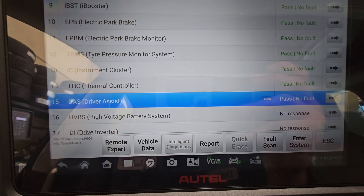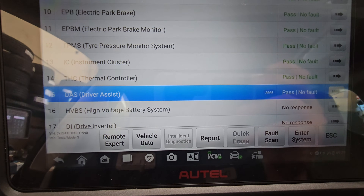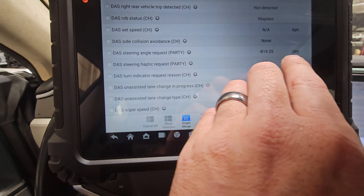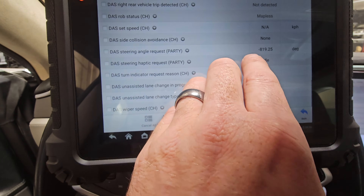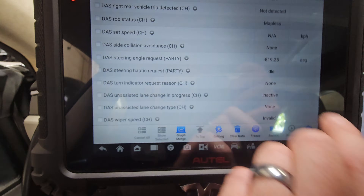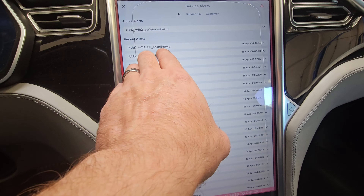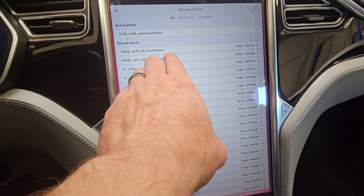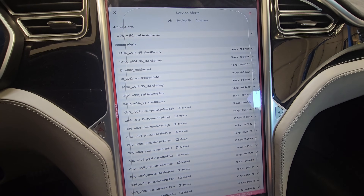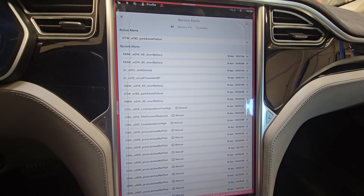No fault code came back for the driver's assist, so let's enter and find out what's going on with the data. I see data here at negative 819 degrees, which is definitely a problem. The vehicle is short to battery and has a parking assist failure. There's only one reason for that — this vehicle was either in an accident or the wiring harness is broken.